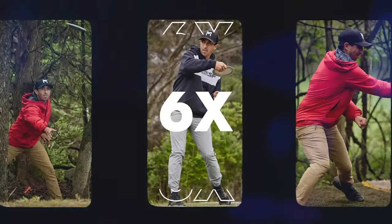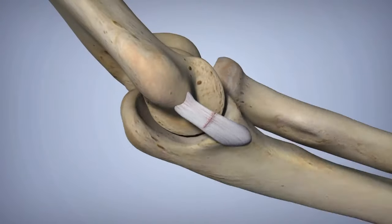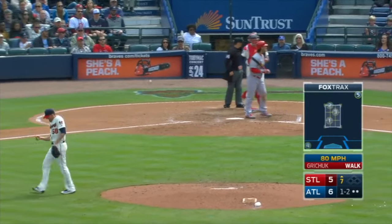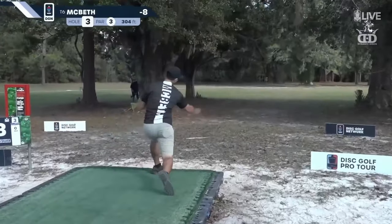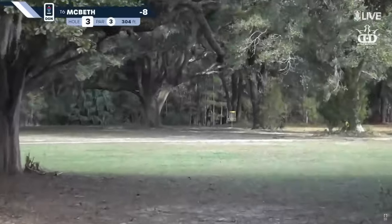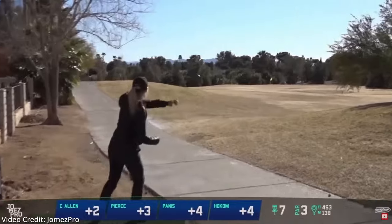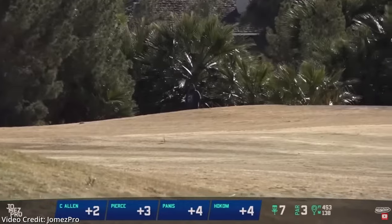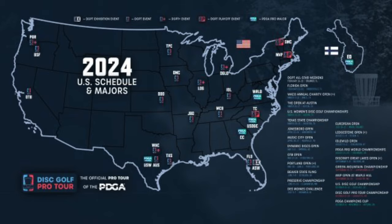The specific injury Eagle sustained is something we've been seeing from other top pros in the sport. Are we going to see labrum tears in disc golf become like UCL injuries are to baseball? Finding ways to mitigate the risk of injury could be essential in keeping the top players on the course long term. Players have already found ways to adapt their games to courses that continue to get longer, and we may also see more players incorporating strategic rest as the number of elite events on tour steadily increases.